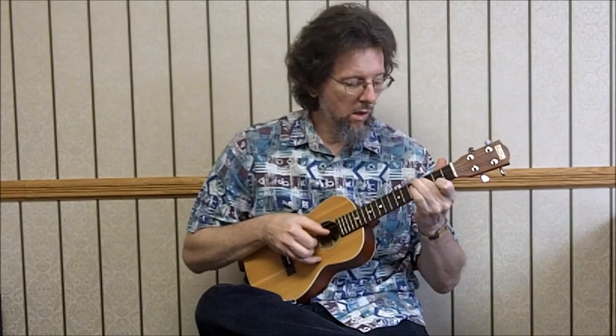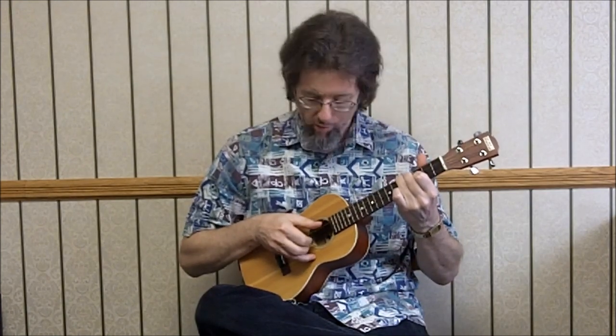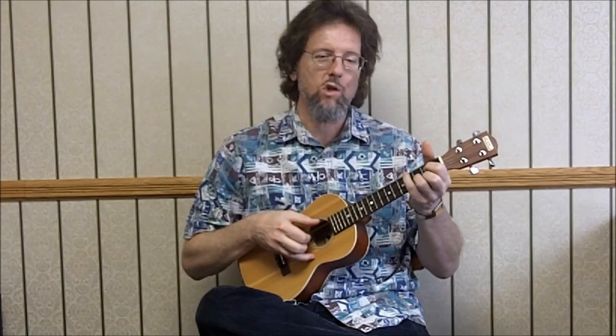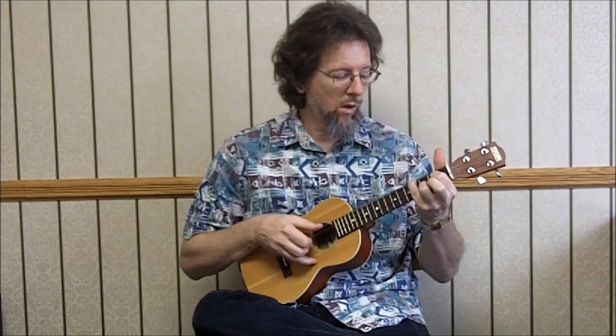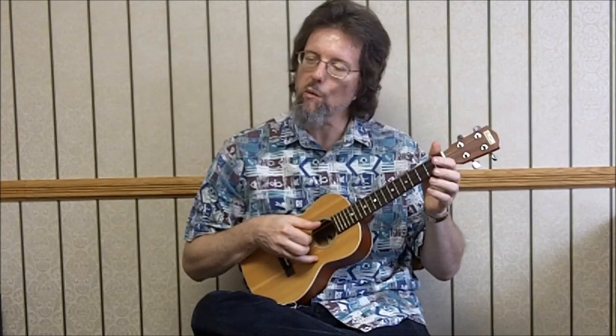And I'm going to run the top string — open, second, third, fourth, third. Open, fourth, and then five, four, three. Open, fourth. And then to a G chord, just pinching here. Second string, second fret is your melody. Then we go to the third string: fourth open. Just alternating third at the third, fourth open, third open, second at the second. Zero, zero. And then we're going to do another line — pretty much the same thing.